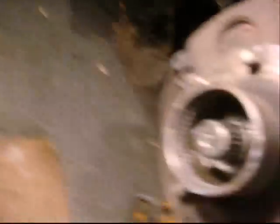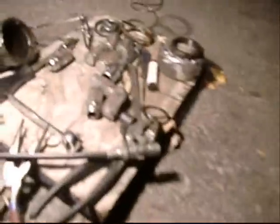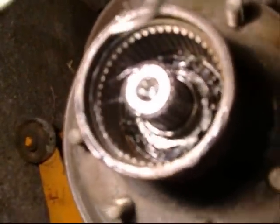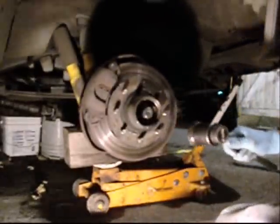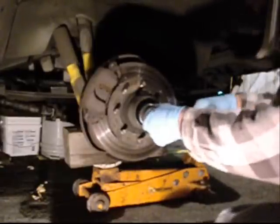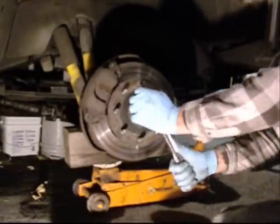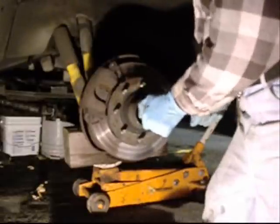I took off the auto locking hubs. They did work for the longest time and I found the outer retaining nut loose. I haven't taken off the nut on top of the four wheel drive auto cap.